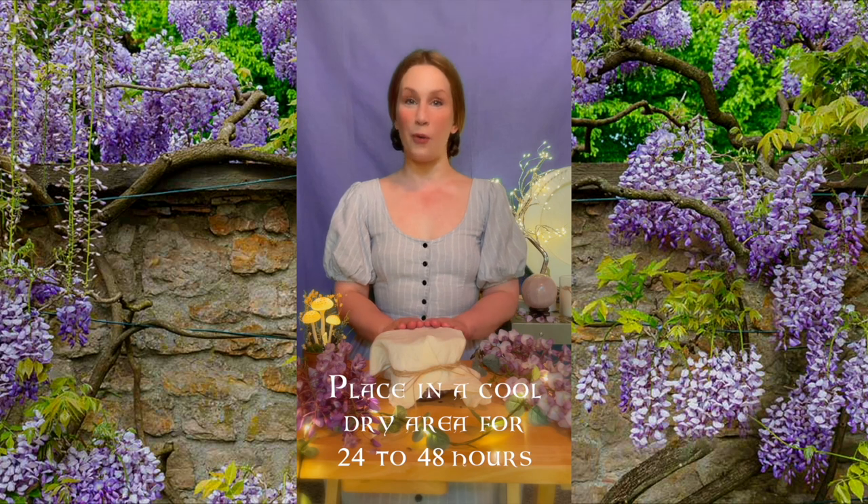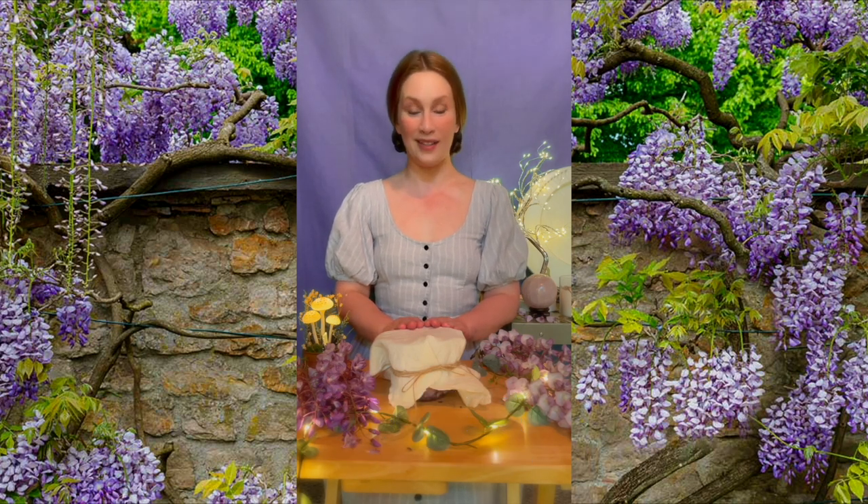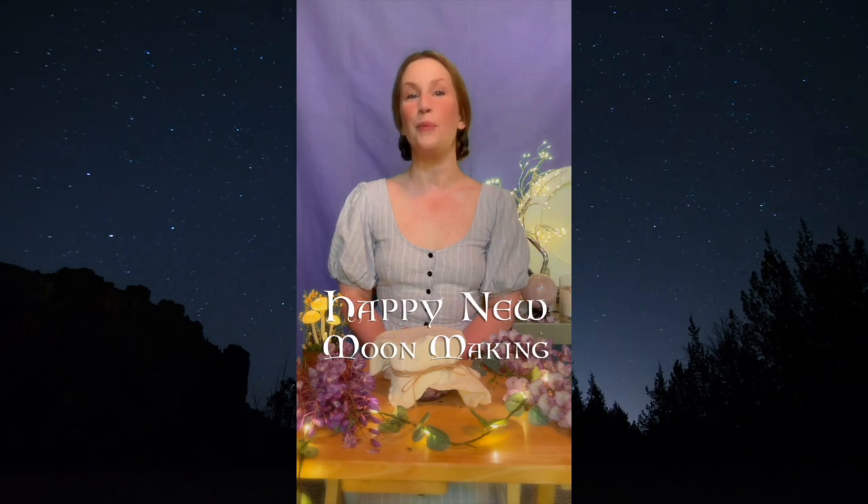Place this in a cool dry area where the coconut oil can harden a bit. In 48 hours I will come back and do the process all over again, adding more flowers to create a stronger scent. Thank you so much for joining me. Happy new moon making!